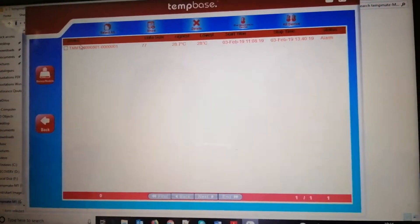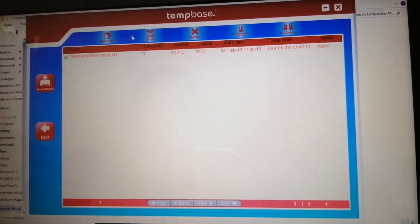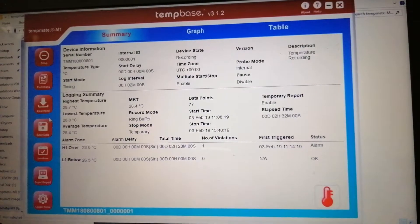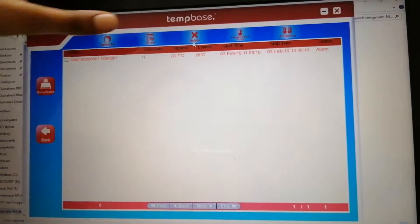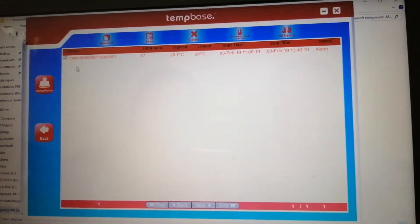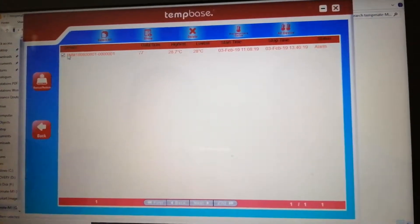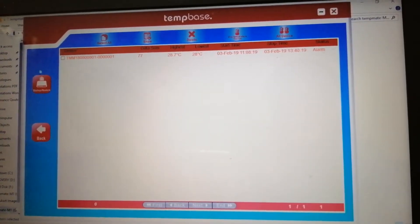Coming to the database, this is the summary page shown previously. If you want to delete data you can delete it here. You can select the number of devices — whichever devices you have — and delete them here. There is also a restore backup option; if you delete data here it will restore from the backup.